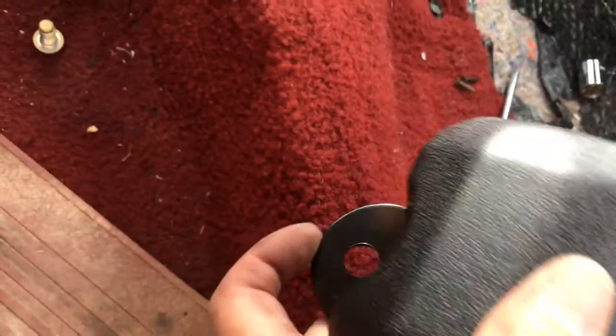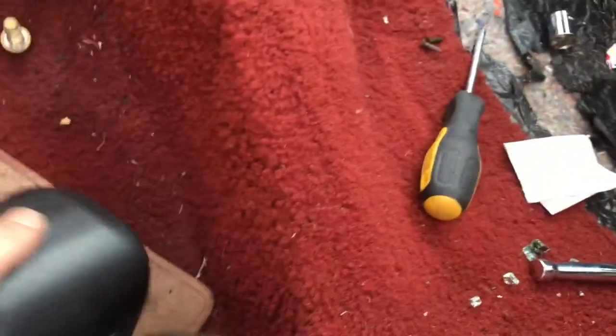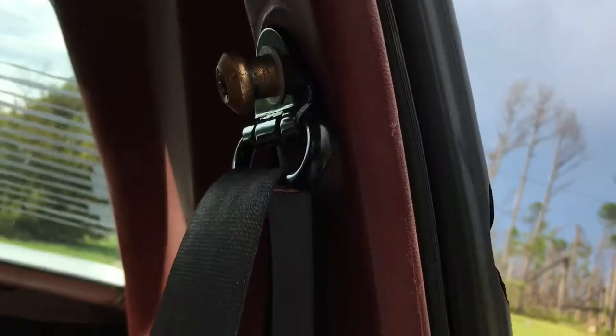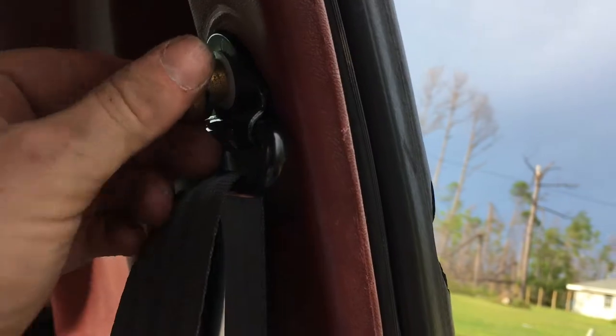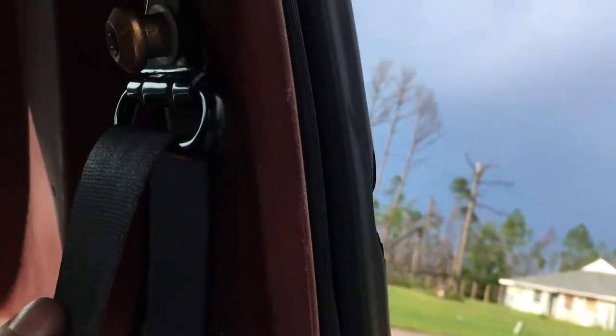Here's our new one. We're going to bolt it in with the bolt going in the down position, and I'm reusing the same hardware. You can see the bolt hole - I'll get it in place and thread it into position. I have the bottom part in position and I've got it snug, and the Torx bolt snug as well.